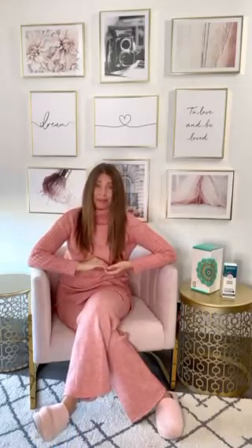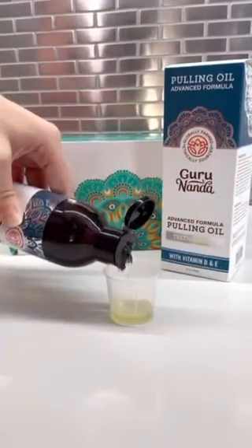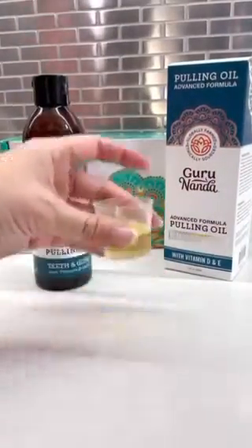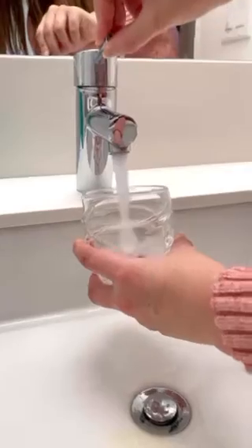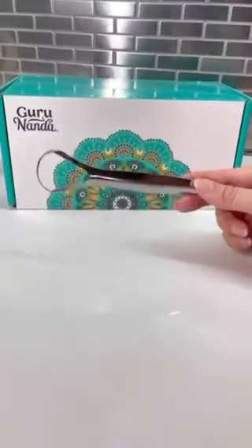Now to go try Guru's Advanced Formula Oil Pulling. Shake well, place one tablespoon in your mouth. Gently swish the oil between your teeth for at least two minutes. You'll want to try to work up to 10 minutes over time. Spit the oil out, then rinse your mouth with water and brush your teeth. Scraping your tongue is also recommended for better oral hygiene.